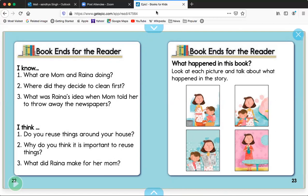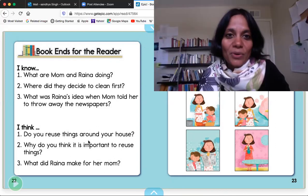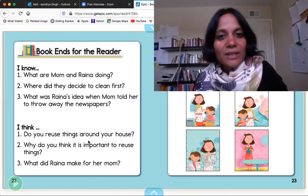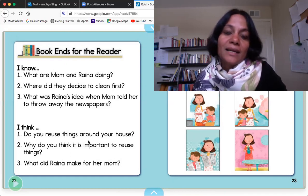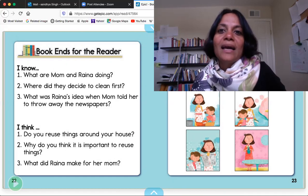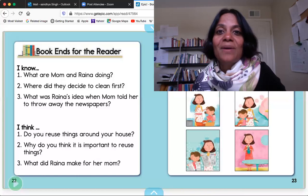That was my book for you today. I hope you really enjoyed listening to this book. I hope that I will be able to make little videos for you — sometimes I would like to read a book, sometimes I'd like to do an activity with you. I really miss seeing all of you and hope to see you soon. Take care, guys. Bye-bye.